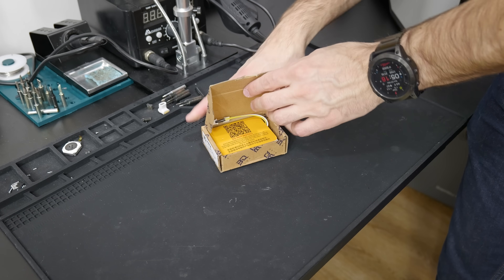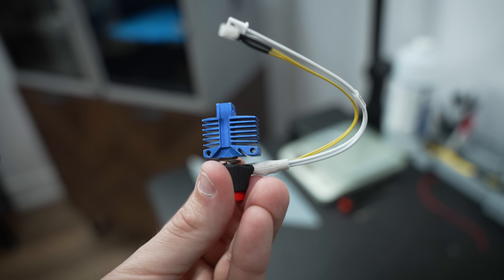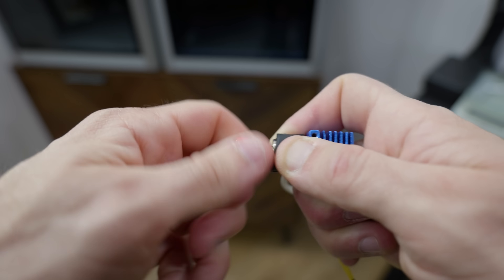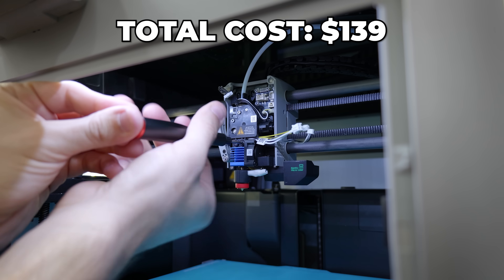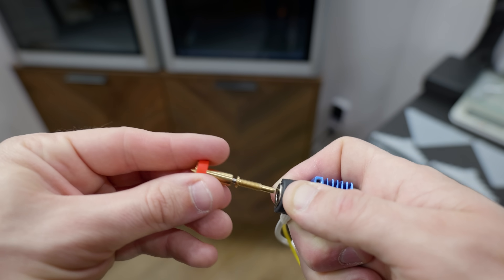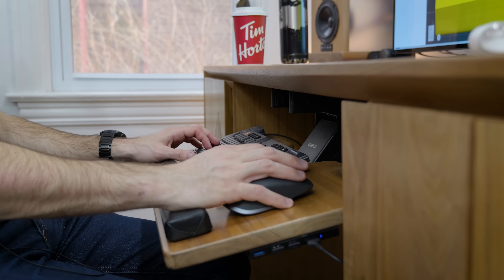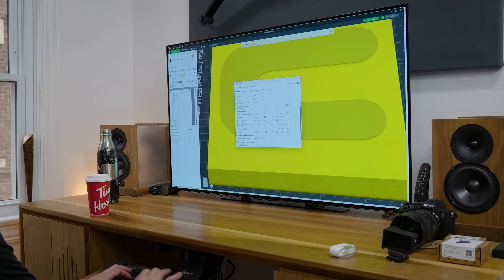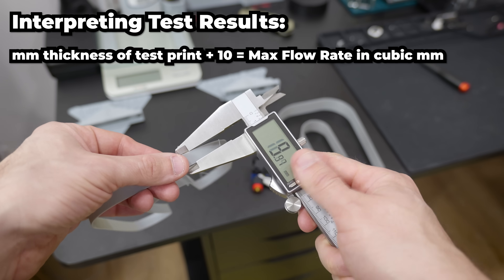Enter the high-flow nozzle upgrade — actually, this is a complete hot end upgrade. Not only does it feature a higher flow rate nozzle, but it also has an improved 60-watt heater and a quick-change nozzle system. Installation was pretty straightforward, but this thing is not cheap, so I'm expecting big results. It comes with a brass nozzle, which means it's quite soft and not appropriate for printing filaments with abrasives or aggregates like carbon fiber — just keep that in mind. Out of the box, you won't notice any difference in print speeds; getting the most out of this upgrade requires messing with your print settings. I used a flow rate test print to find the max flow rate of the stock hot end and got 19 cubic millimeters per second.